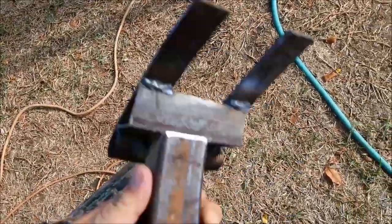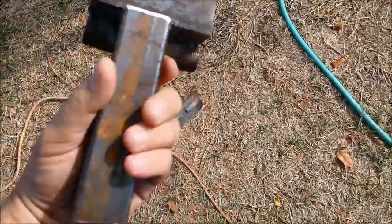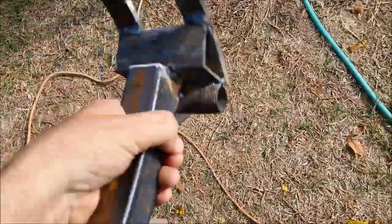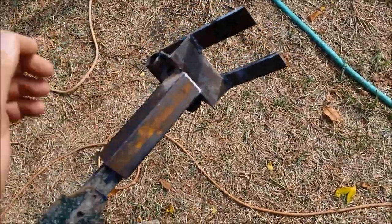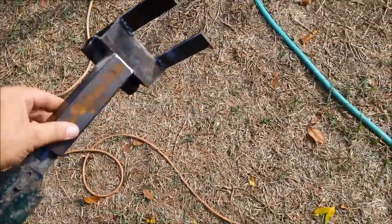I did this also — you just slide that off and use the T-post for something else, or store it. Now I've got something that's just a little bit bigger than my hand, and I can throw it on the shelf in the shed, keep it in the back of the truck — who knows. But it makes it nice and portable.